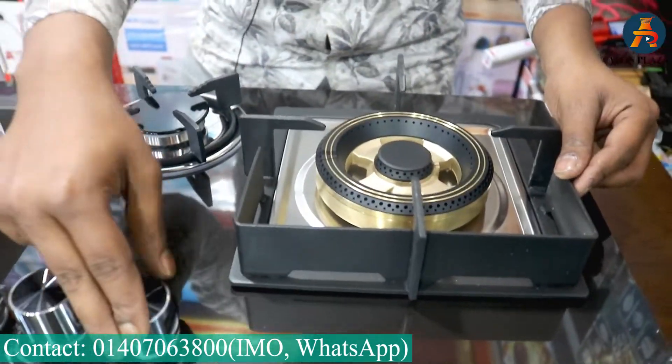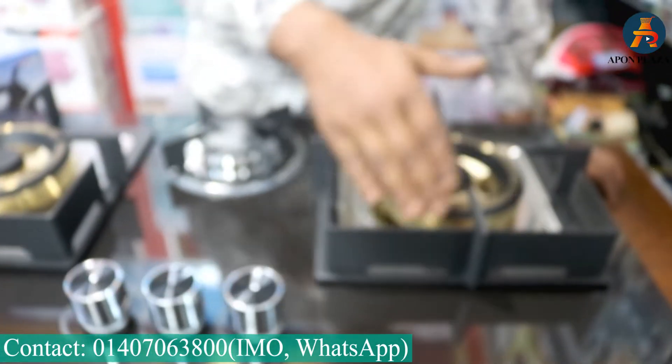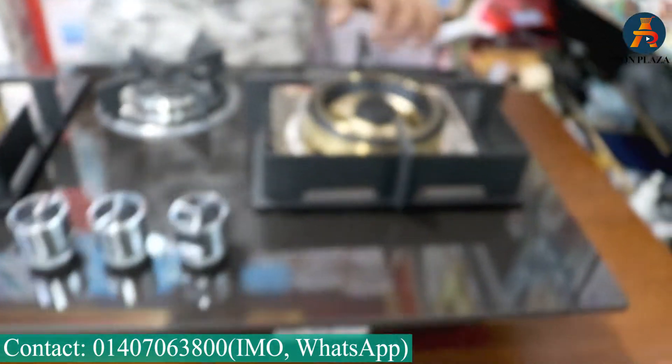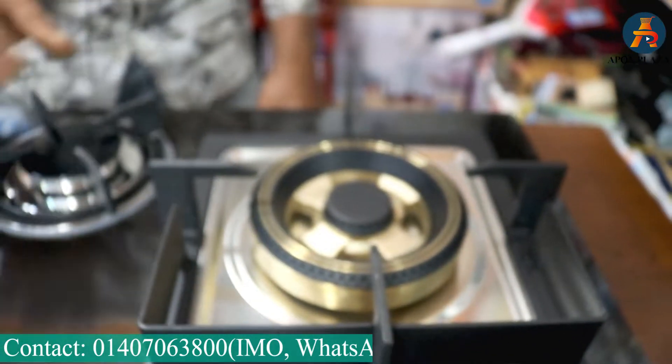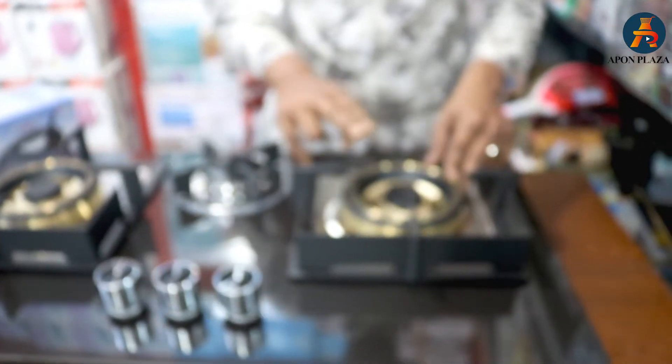This is the top of the top. This is the heat protector. How many of you have to see the banner? This is the original. We need to see the button.